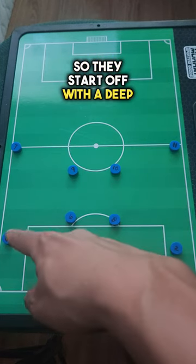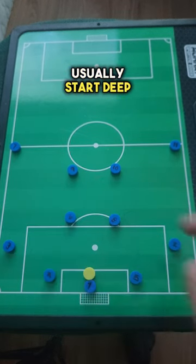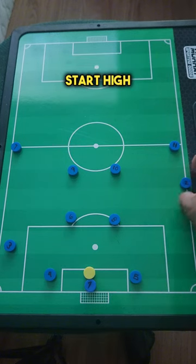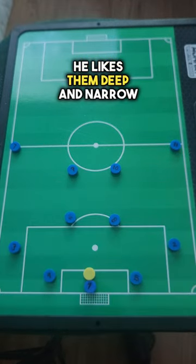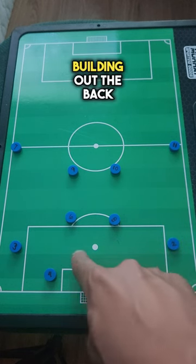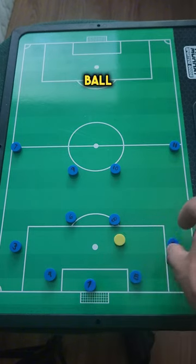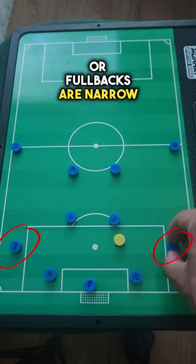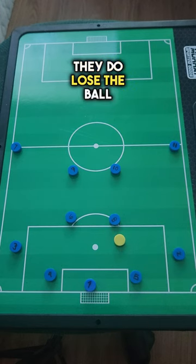They start off with a deep back line — the two center backs and their two fullbacks usually start deep. Typical Premier League or pro teams have the fullbacks start high and wide. But for the Zerbe system, he likes them deep and narrow, and there's a reason behind it: building out of the back carries a lot of risk. So in case they do lose the ball, they have lots of players surrounding the ball. Inverted or narrow, deep fullbacks have the opportunity to stop the counter if they do lose it.